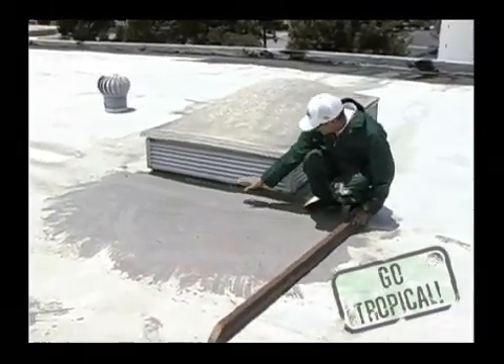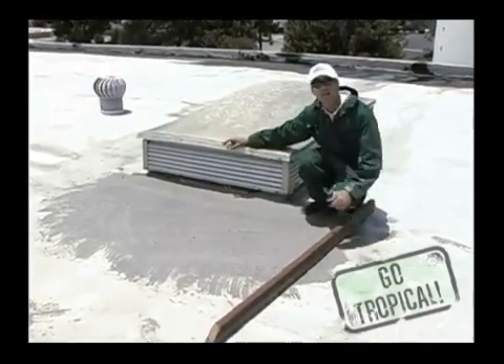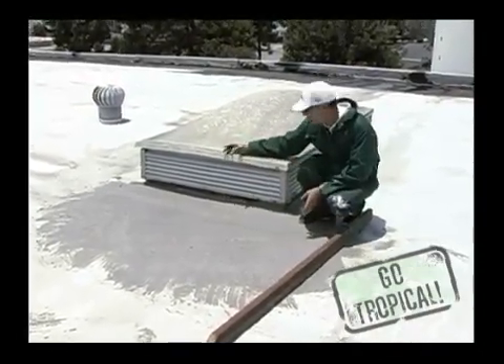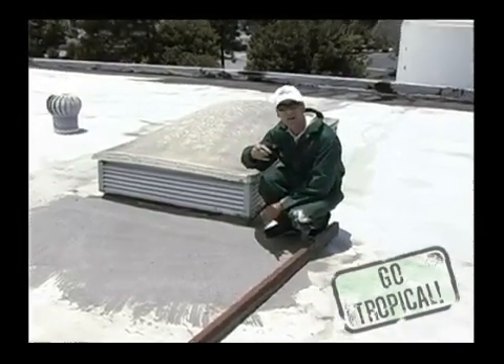As you can see, it's created a surface that's flat and smooth, and it's going to allow the water to flow around the affected area — to be the skylight. And remember, Go Tropical!